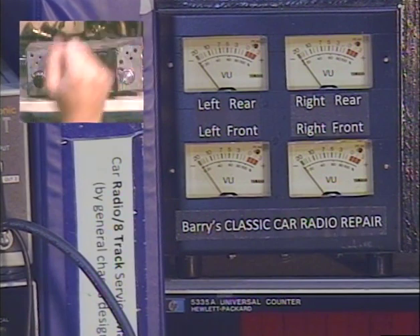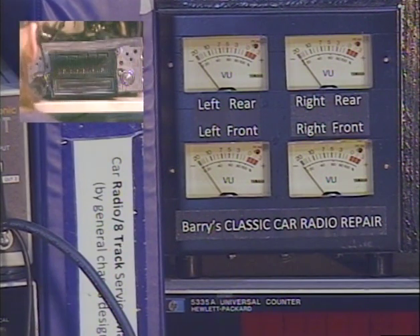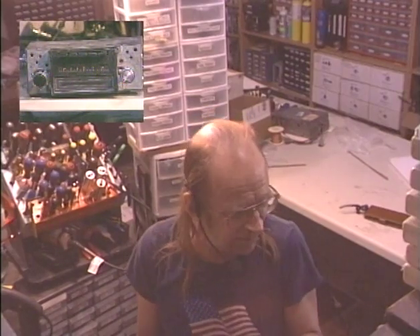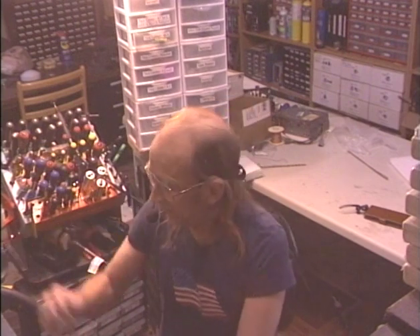Alrighty, so we're all done here. Everything is working properly — the radio, the 8-track section, and the line input. She's ready to go back to the customer. I'm Barry with Barry's 8-Track and Classic Car Radio. If you have an 8-track player, either for home or car use, you can reach me directly at 928-533-9666. You've just seen what I can do with a classic car AM radio with or without an 8-track. I can also add MP3 input for a wired aux like this one has, I can add Bluetooth, USB, and on some radios I can even double the number of FM station presets. My website is in the description below. Thank you so much for watching and listening — we'll see you next time.